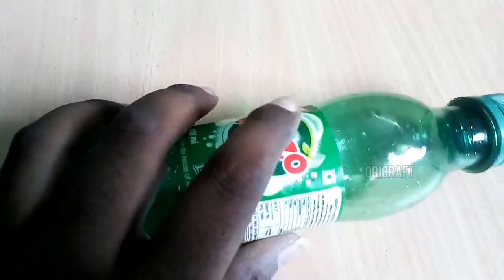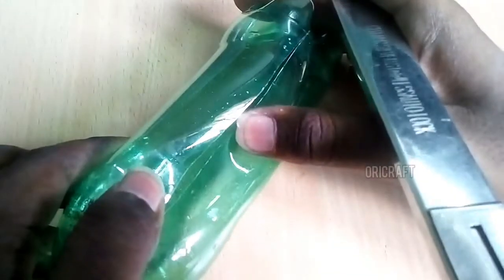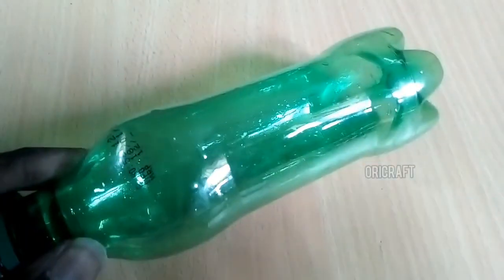First, we will put a bottle in a small bottle. When we cut it up, we will cut it to the bottom. We will cut it straight as well as the lid. Then we can cut it in the bottom.